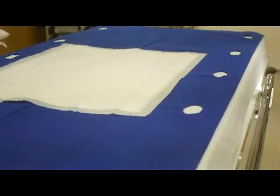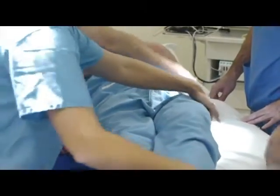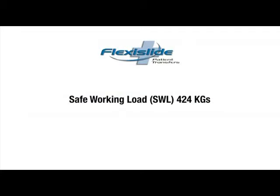There are many advantages to using the FlexiSlide transfer sheet, including: it is single-patient use and therefore reduces the potential risk of cross-infection. It is capable of supporting bariatric patients with a safe working load of up to 424kg.